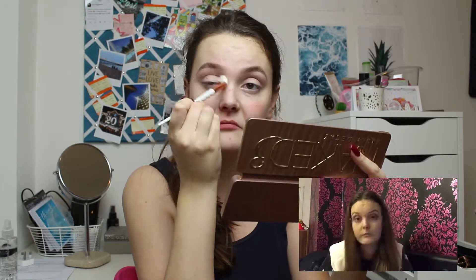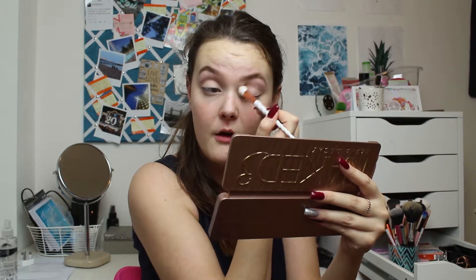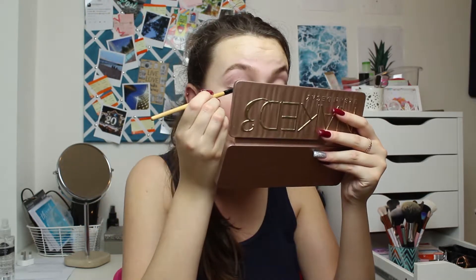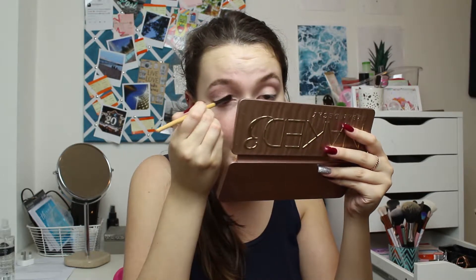I'm going to go in with 'Limit,' which is this lighter pink shade, and put that just above Nuna. It says to put Trick on with my finger but I'm going to use a brush instead. I remember I was so proud to post that video — I'd spent ages trying to get iMovie to download on my phone. I clearly put it all over my lid. This was my favourite shade of all the shades in this palette.